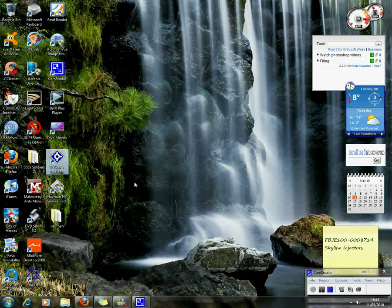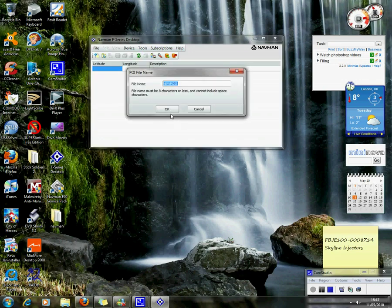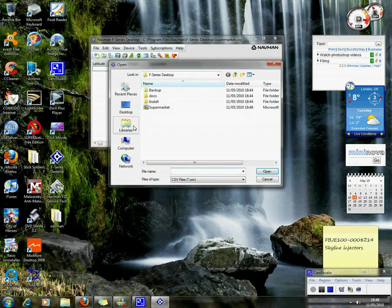Open up the F-Series desktop, then click on file, open — we will open a text file on the desktop.